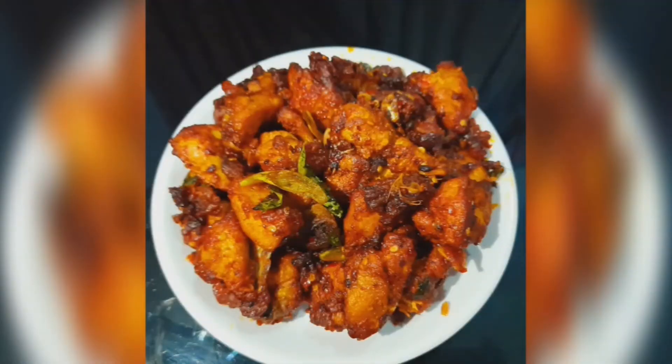Welcome back to my channel. This is the recipe for Chicken 65, made in a simple way.